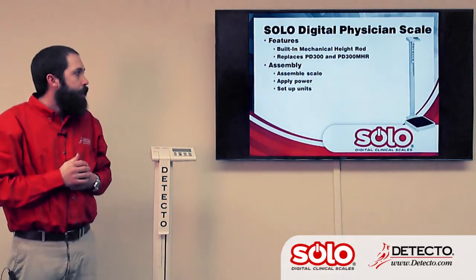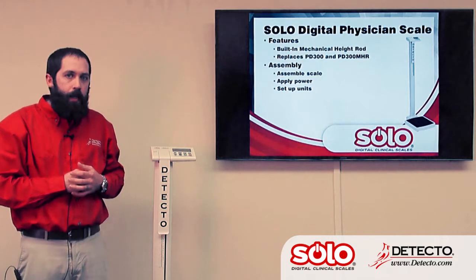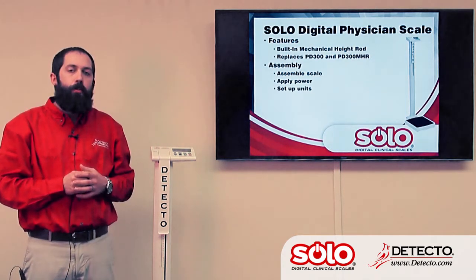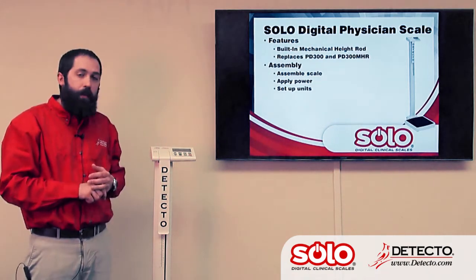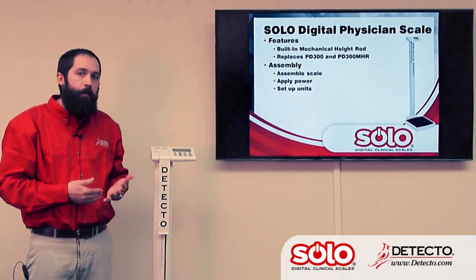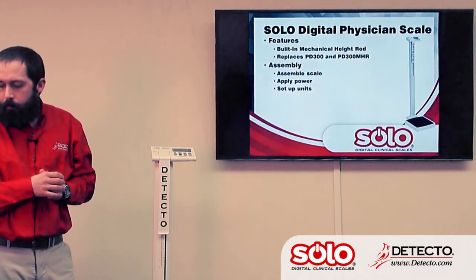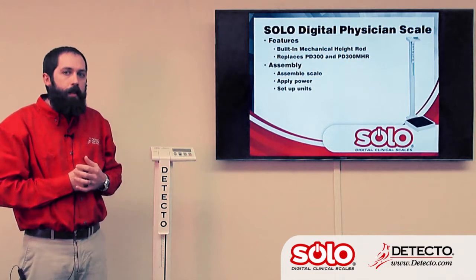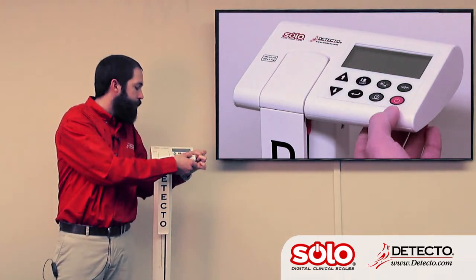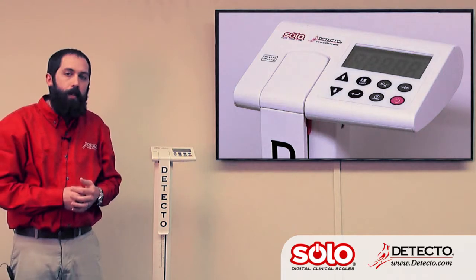The Solo is powered by either AA batteries, which are installed behind the display, or a 9-volt DC power supply. When starting this scale for the first time, you'll be prompted to select units — either pounds or kilograms. This is a feature we're also going to see in the Apex and Icon scales. To get into the basic non-weight settings setup, hold down the zero key, turn the scale on, and it comes up and prompts you to enter the time. You can then cycle through the different time and date settings, plus a few other settings as well.